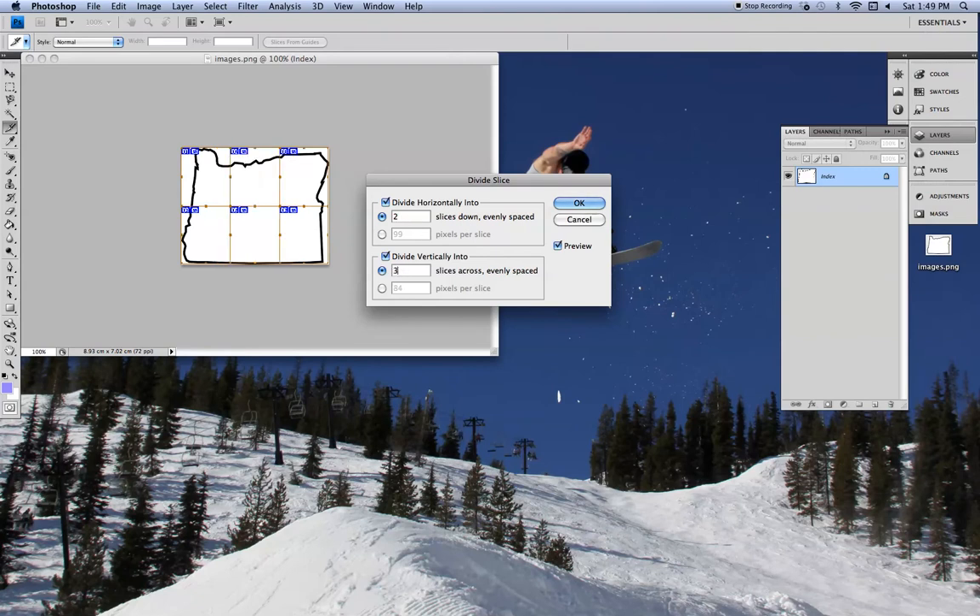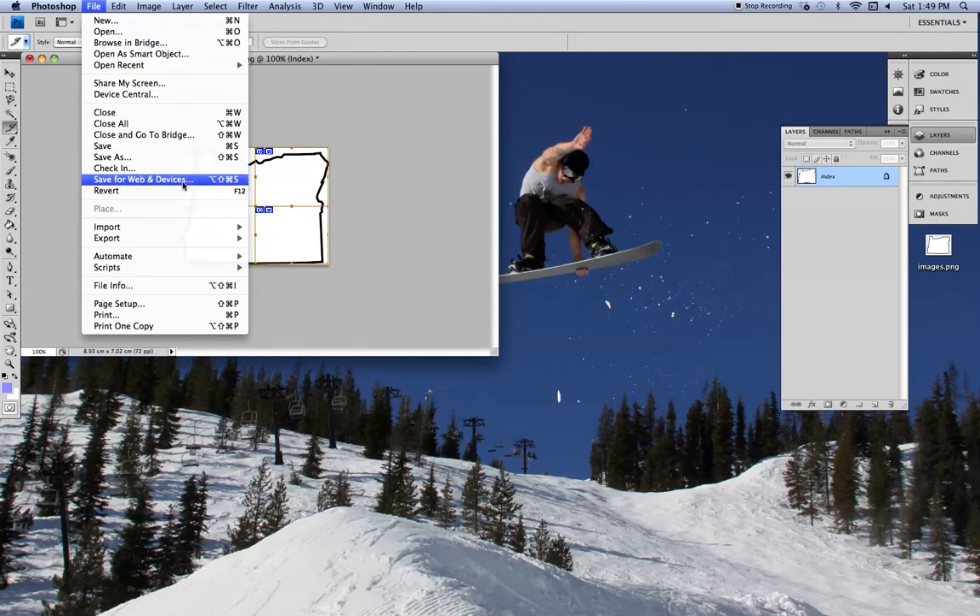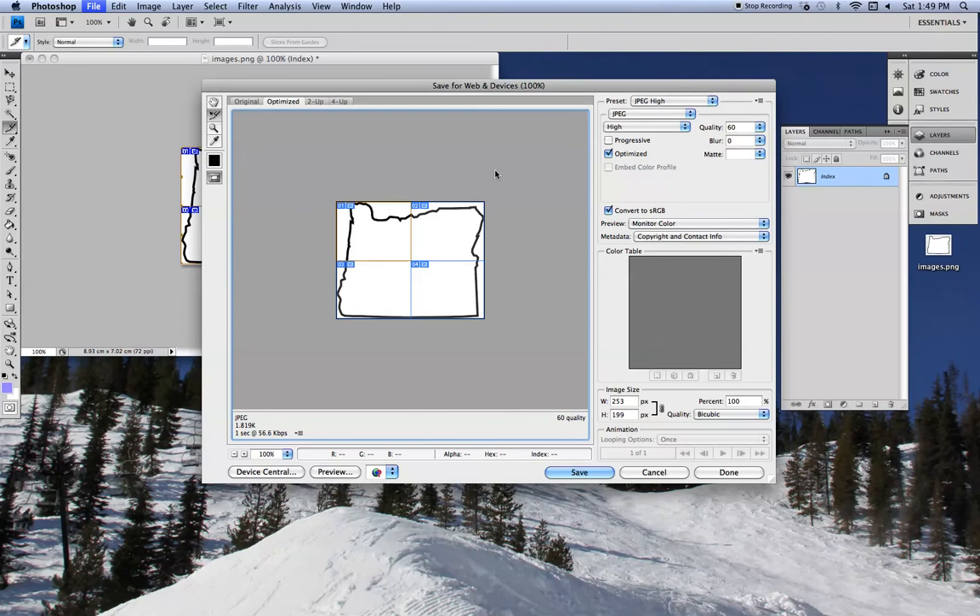You can obviously make it bigger if you wanted, print it on more sheets, but we're just going to do two by two, so hit OK. And then you go to File, Save for Web and Devices, and JPEG — that's fine. Everything looks pretty good here, so we'll just go ahead and hit save.